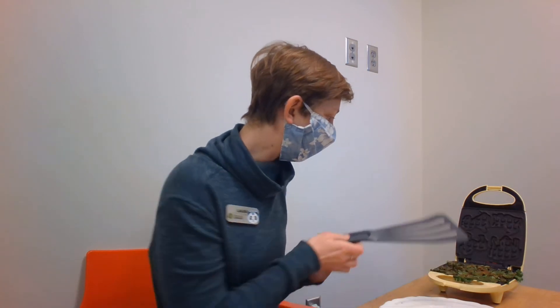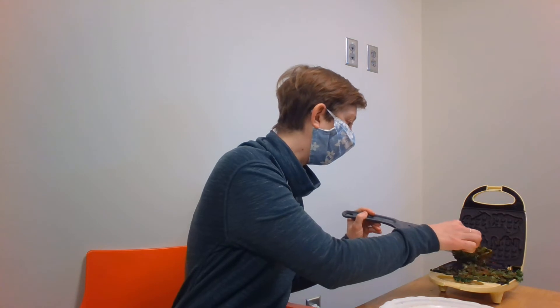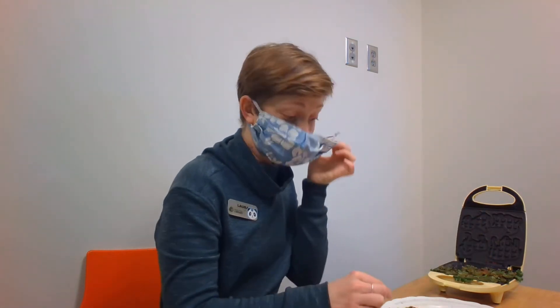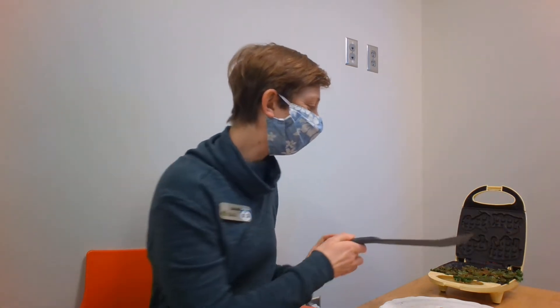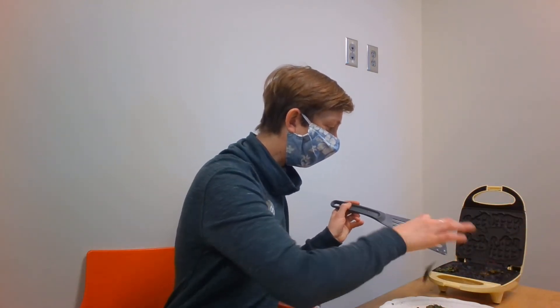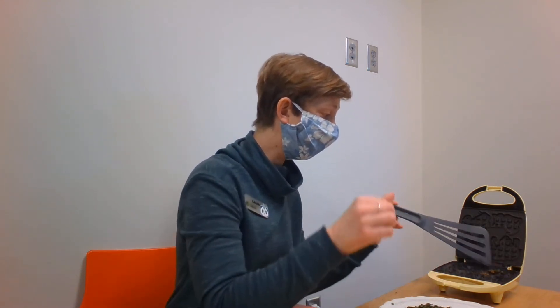They're looking pretty good, so I will use my spatula to gently work a kale chip off. No one is around, so I am going to eat one. Awesome — these are pretty good! I'm going to take them off and eat them when they're a little cooler. I'll be really careful because this is hot, so watch yourself.